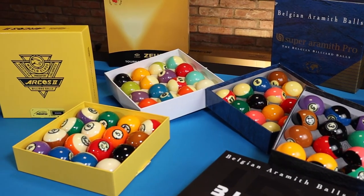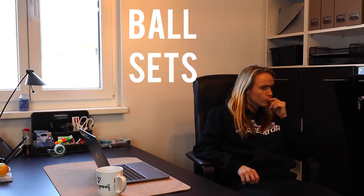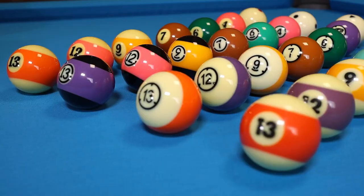Have you ever been in a situation where you wanted to get your own ball set, then went online and were totally confused because there were so many different ball sets and you had no idea which one to choose? At the end of the video, I am pretty sure that you will know exactly which ball set is right for you.